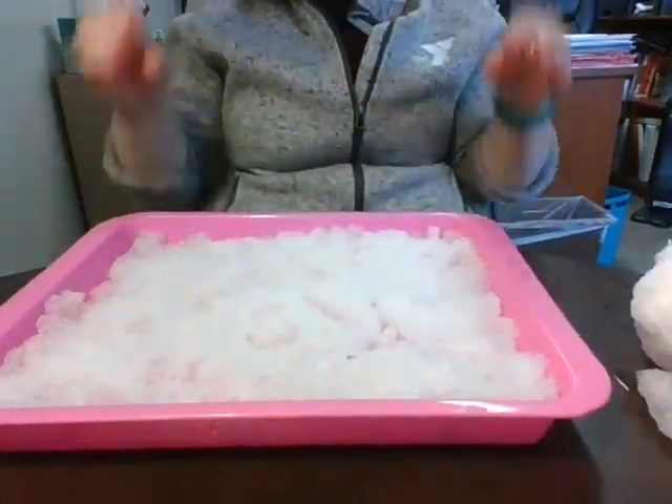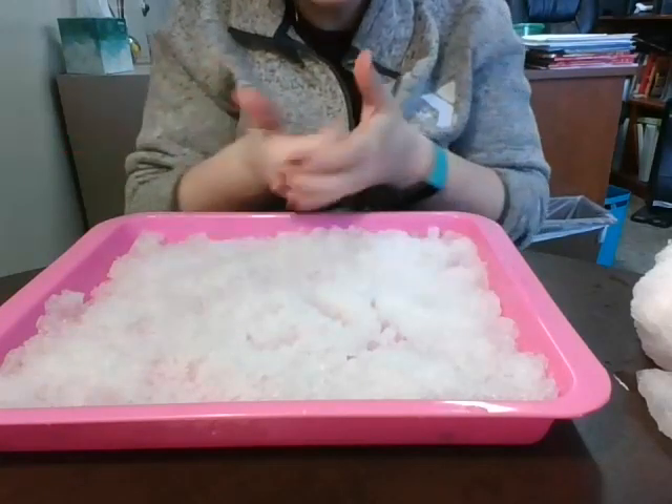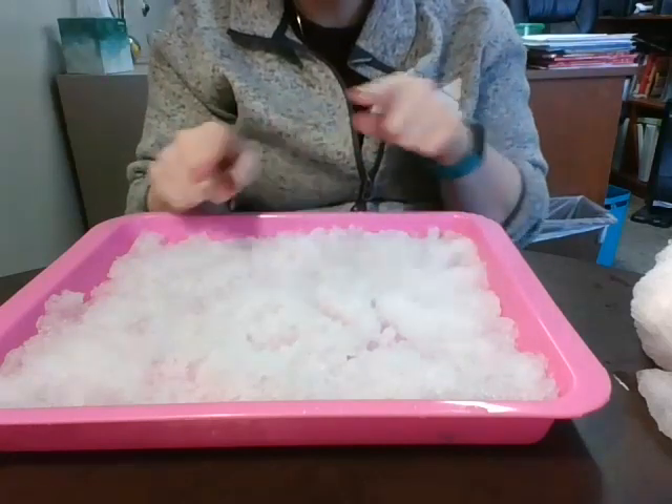I'm curious to see what other types of shapes, letters, and numbers you are gonna write in your snow! So after you've done this for a little bit, make sure you have your grown-ups take pictures of your very favorite ones and have them send it to me so I can check it out. I will see you guys again tomorrow — take care!